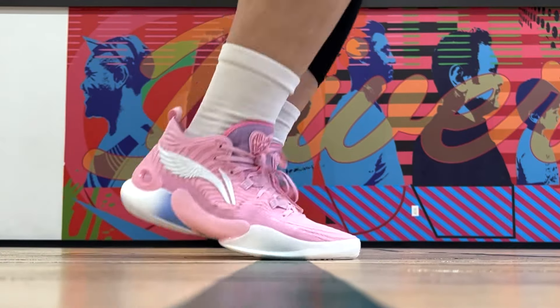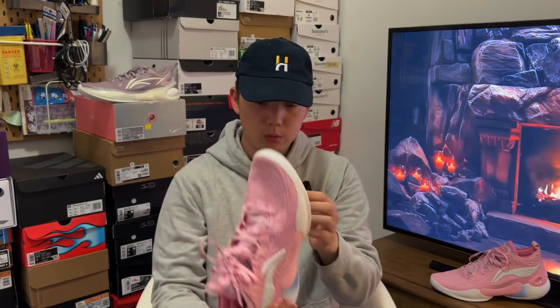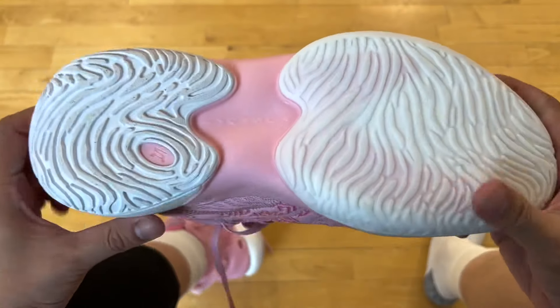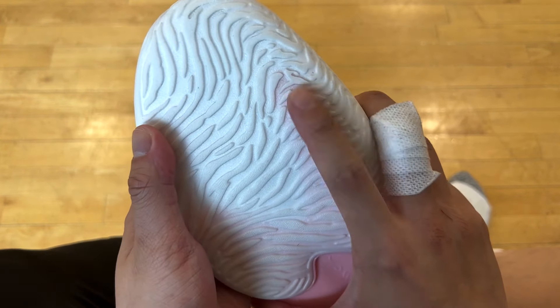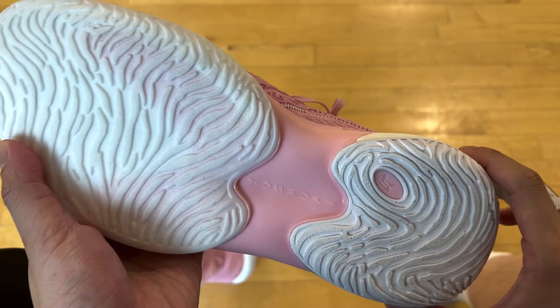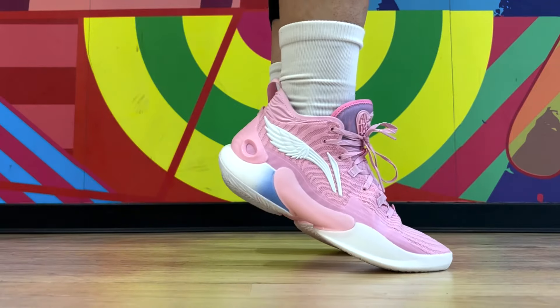Traction was great from the start. I never really had any issues with the grip on clean or dusty courts. On clean courts, it stayed immaculate. Dusty courts, it was slightly worse off, but because of the Minso dust pickup, it remains squeaky and promising. Consistent hard stops for sure. This is their DCU outsole, by the way — same type of setup as the Waveway 11. That should give you a good sense of how safe it is.